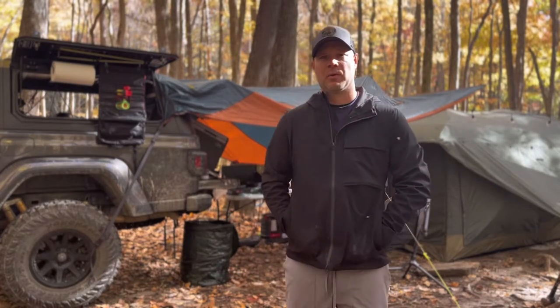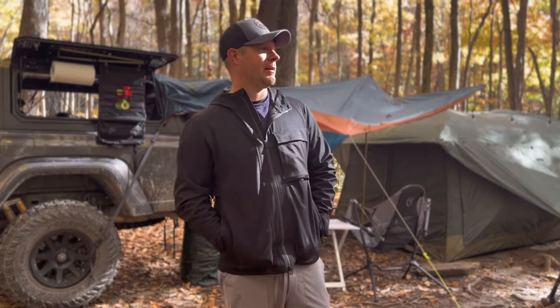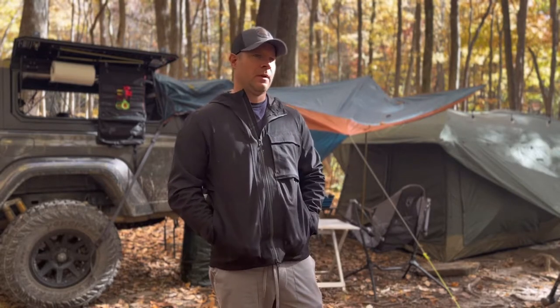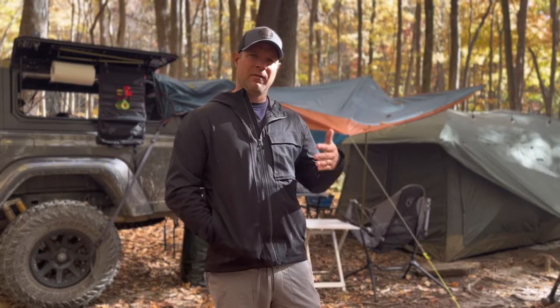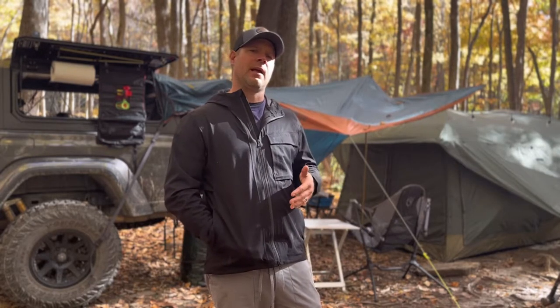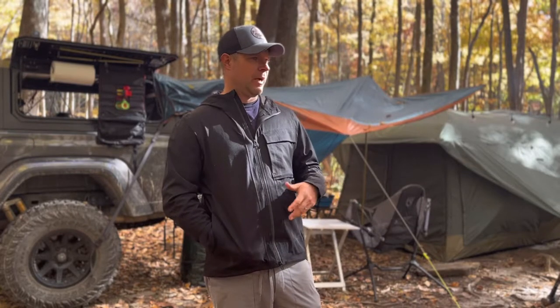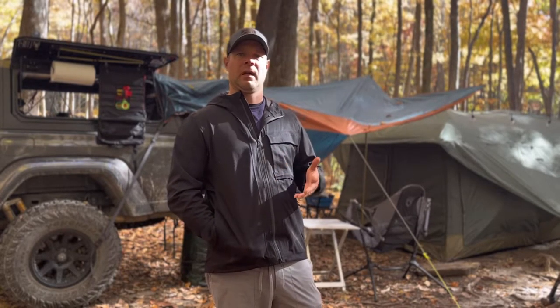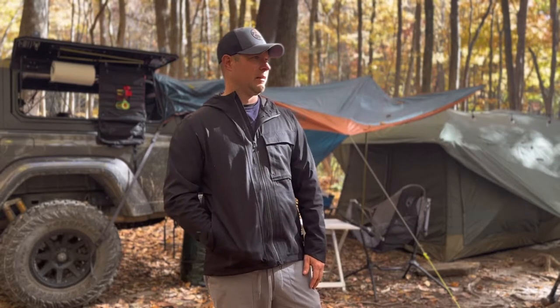Good morning, this is Dave from Allen Adventures 4x4. This morning I want to give a walkthrough on my setup at camp — how it is, what it looks like, just a quick overview. I'm actually cooking breakfast. We spent last night here in the outskirts of Grandfather Mountain, North Carolina — a beautiful area. This is towards the end of October and it's just absolutely incredible.